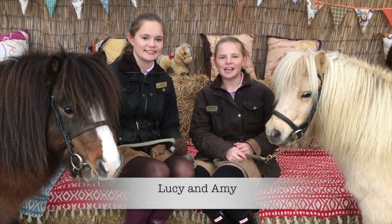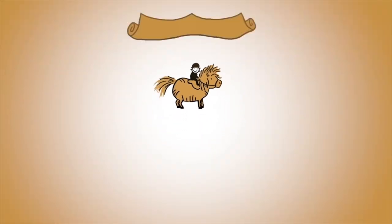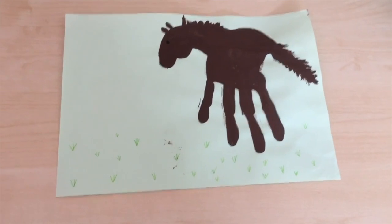It's Lucy and Damie. We love Shetland ponies and making craft. Hello everybody! Today we will be making this cool handprint pony.